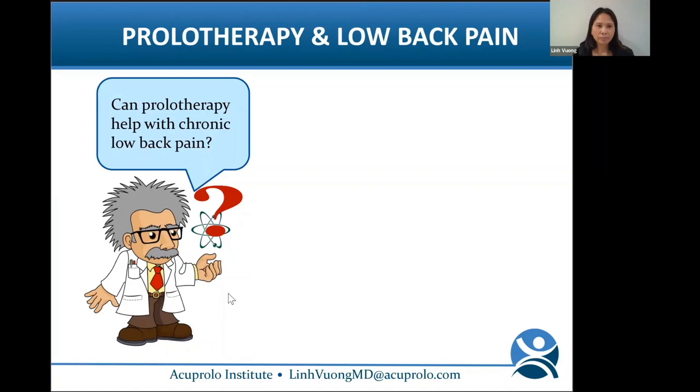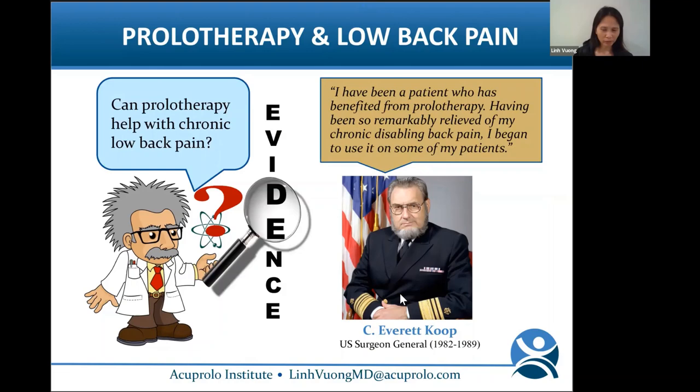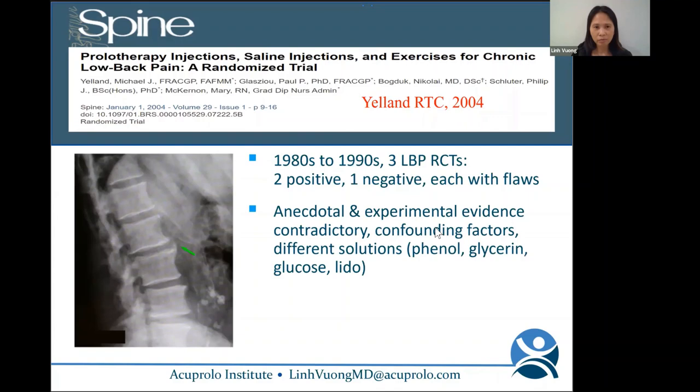Let's review prolotherapy and low back pain. Low back pain is a huge economic burden worldwide. C. Everett Koop, US Surgeon General during the Reagan era, said: 'I have been a patient who has benefited from prolotherapy. Having been so remarkably relieved of my chronic disabling back pain, I began to use it on some of my patients.' But we don't just take his word for it — we look at the evidence. There were only three low back pain RCTs in the 1980s to 1990s — two positive, one negative — each with flaws, using different solutions and confounding factors.